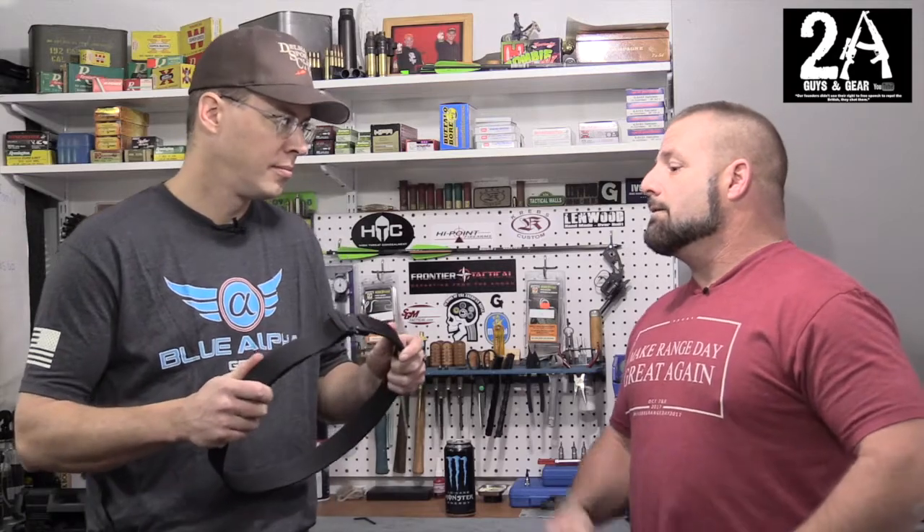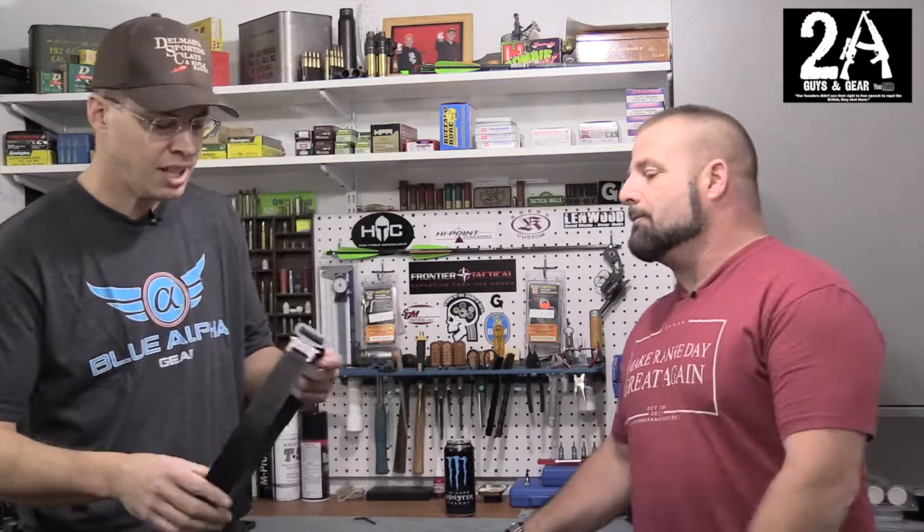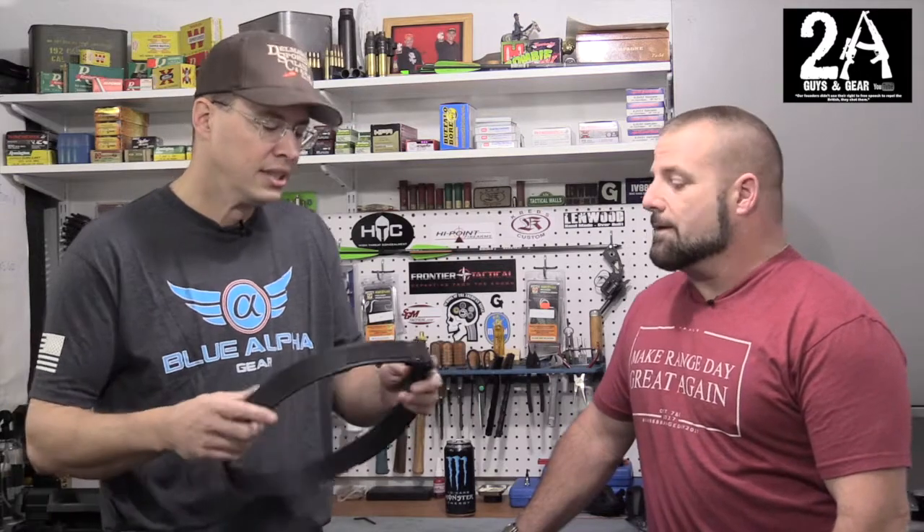I wear it all the time, wear it to work. I found with old BDUs the belt loops are real small, and you can get it through but it's tough. But with a newer set it goes right through. And plus with this nylon material it's smooth, so it just slides right through.